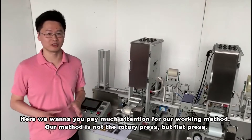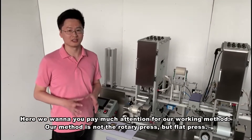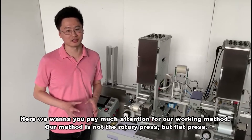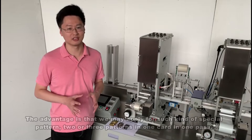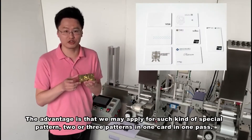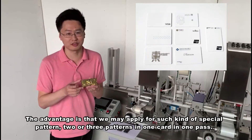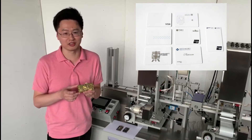Here I want you to pay close attention to our working method. The working method of our stamping machine is not a rotary press but a flat press. The advantage is that we can support special patterns — two or three patterns just in one card — which is now very popular in the market.